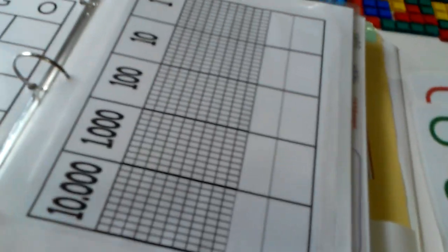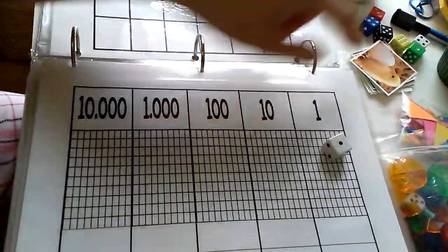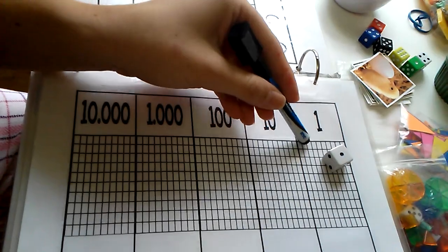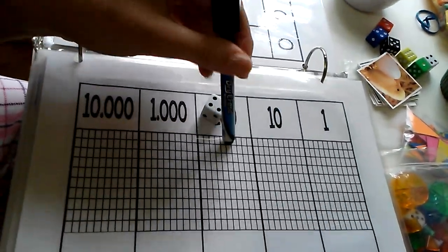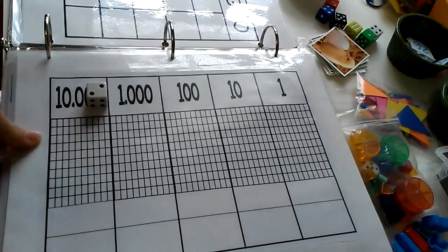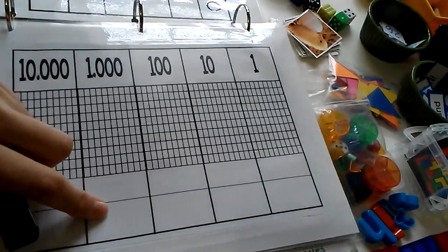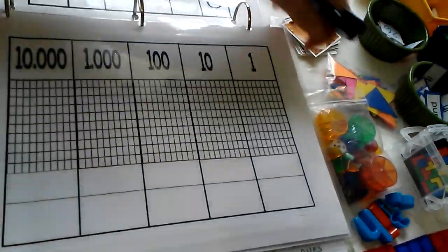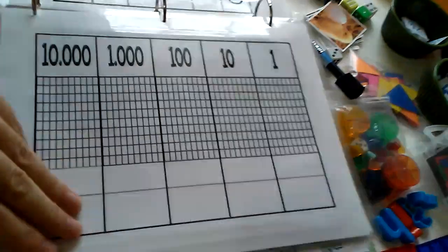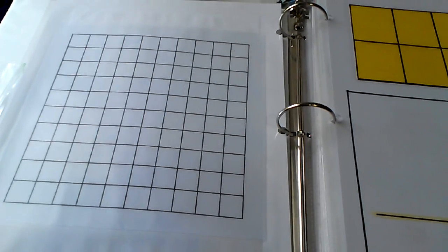Same concept but with a bingo board — blank — and you just write down whatever you're teaching. This one I showed in another video. You simply roll a dice and you color in the number of squares — color one for the ones, roll a dice for the tens, color one for the hundreds, and so forth for whatever place you're working on. Then you count how many places you colored in and write down the number on the bottom.